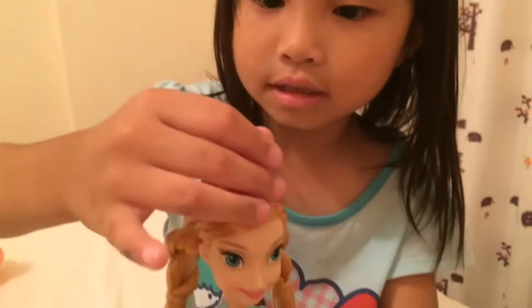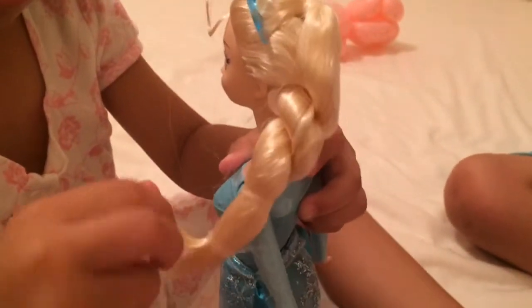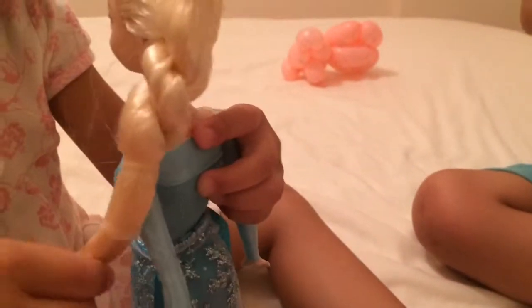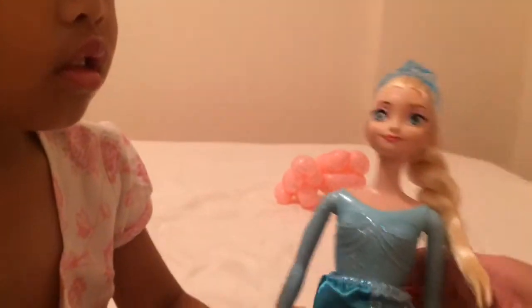But their tiara is a little bit unmovable. And look at Anna's braids — they also got their braids too. All kinds of princesses got different kinds of tiaras. Other princesses got different kinds of tiaras.